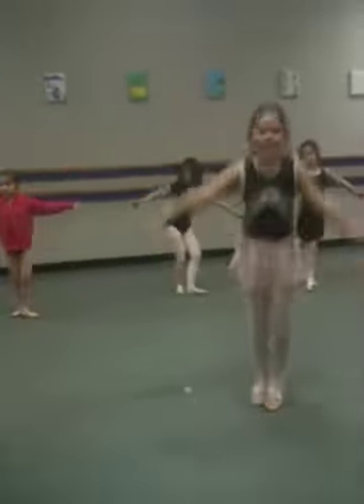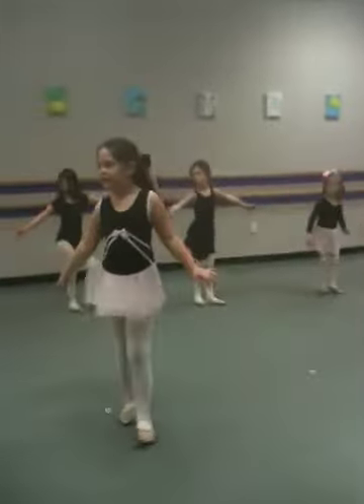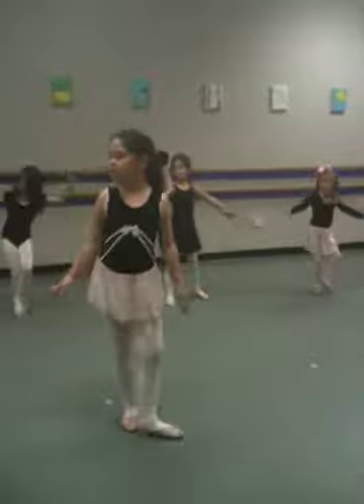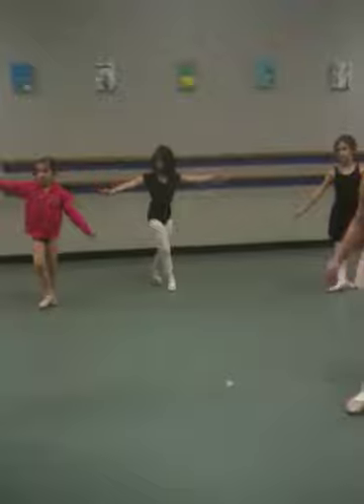Cha-cha-cha. Left side. Balancing. Step point front. Cha-cha-cha. Left side.